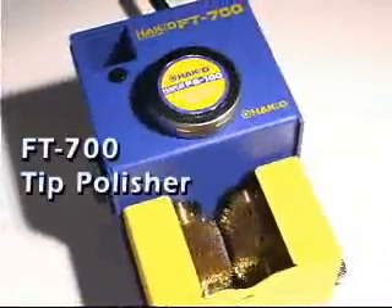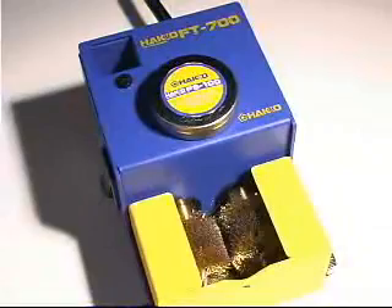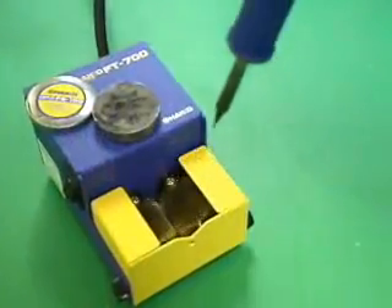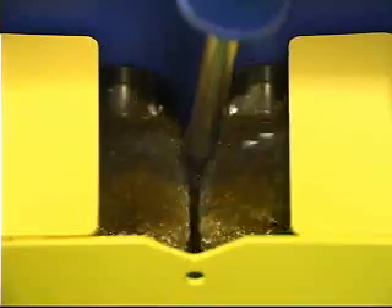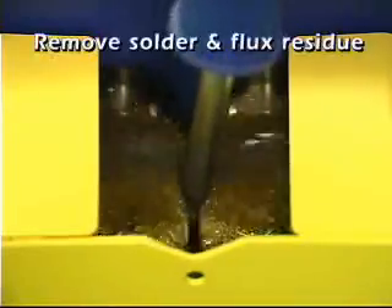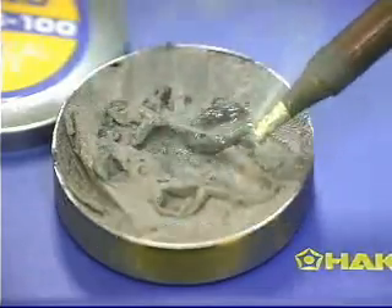The HACO FT700 tip polisher is specially designed to help the operator maintain the tip quickly and easily. After soldering, insert the tip between the two spinning brushes to remove the oxidation and any solder and flux residue. Then dip the tip into the lead-free polishing paste. Then insert the tip between the brushes again to remove the tinning and all remaining oxidation.